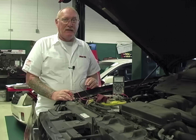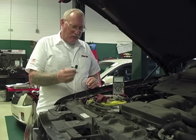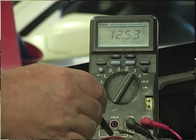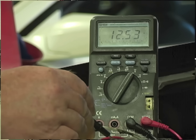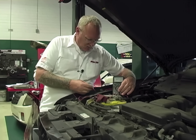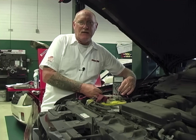If you work on cars for a living, you've probably taken this measurement at least a thousand times. Positive meter lead on the positive post of the battery, negative meter lead on the negative post, and you're not going to be too surprised when you get a measurement like the one here. But what if now I take the positive meter lead and put it on a body ground, like here, and I get a reading like this one.